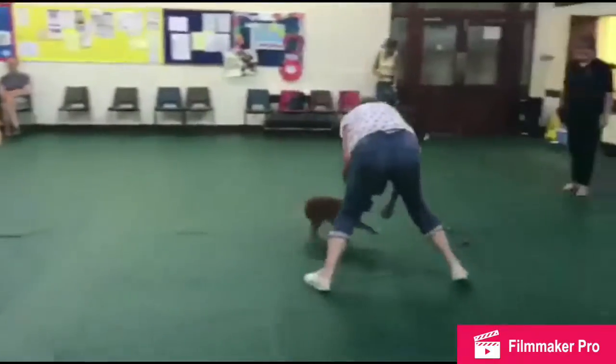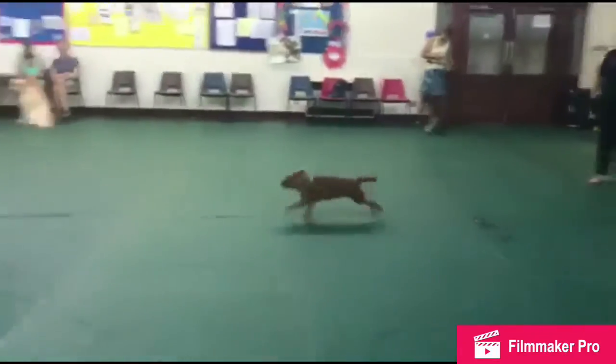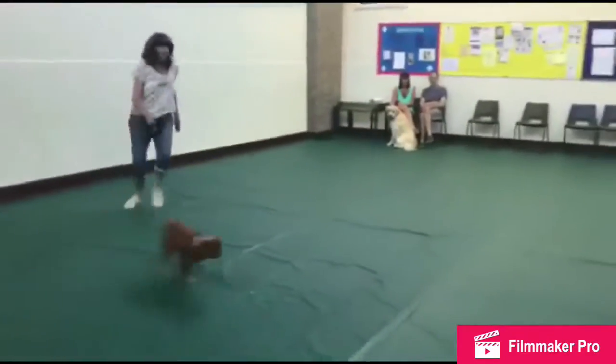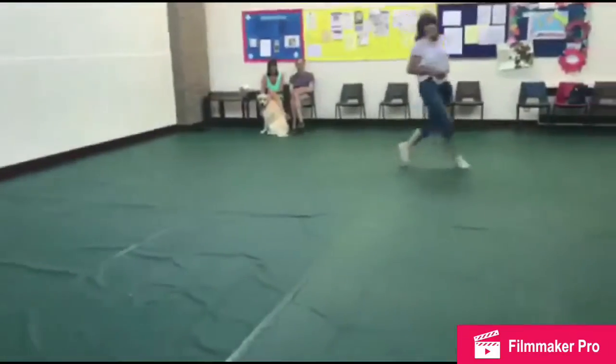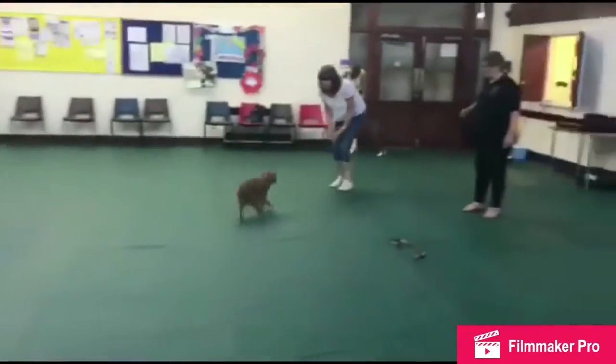Yes, good! That's good, that's good. Yeah, that's good. Come! That's good! Sorry, come! Sorry, come! Nice!